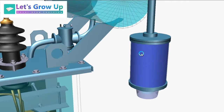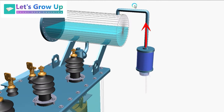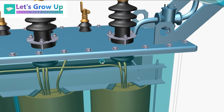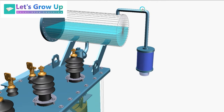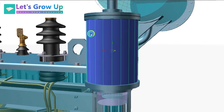The breather is a device used for the breathing of the transformer — meaning air goes in or out. When the hot oil expands, air goes out from the transformer, and when the oil contracts after cooling, air enters the transformer. The incoming air may contain moisture and dirt, which can cause different types of damage inside the transformer.